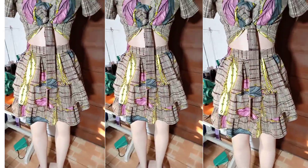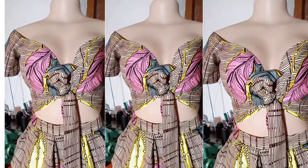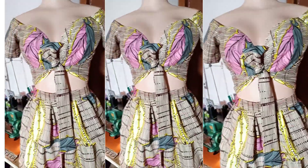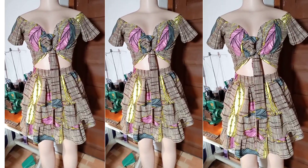Hello amazing people, welcome back to my channel. How are you all doing? Hope you're all generally fine. Good to see you here again. Today I'm going to show you how to make these two pieces: a layered skirt and an off-shoulder front tie crop top. Super easy — let's dive into it.